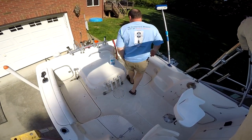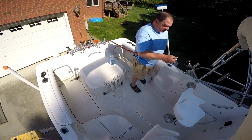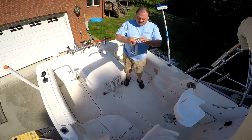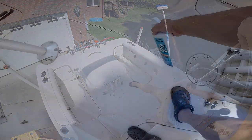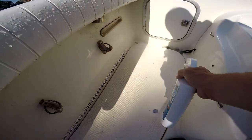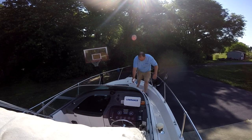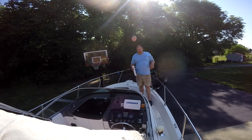Crazy as this might sound, I actually read the instructions on the bottle and it says to wet the deck down real good first. So we're going to do that. The instructions say to put this on your deck and let it sit for two or three minutes. I'm not going to use too much of it but I'm going to get a good coat on everything. Then hit it with a deck brush.